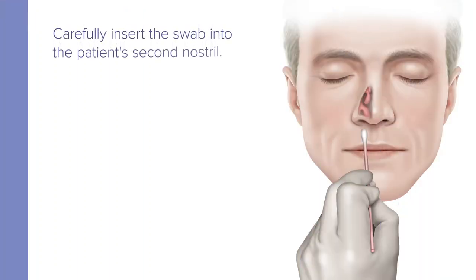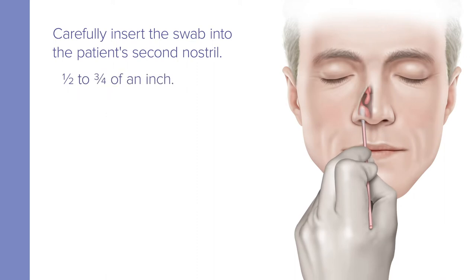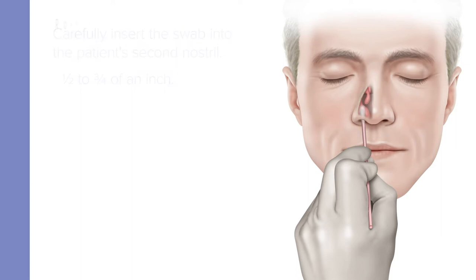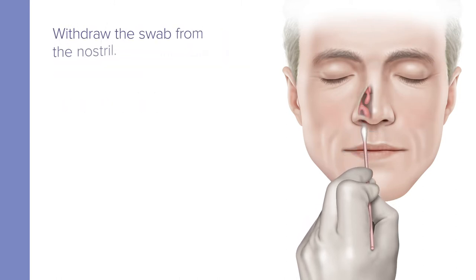Using the same swab, carefully insert the swab one-half to three-quarters of an inch into the second nostril until resistance is met at the level of the turbinates. As before, rotate the swab with moderate pressure against as much of the wall of the anterior nares regions as possible, in a large circular path at least four times, which is about 10 to 15 seconds. Then remove the swab from the nostril.